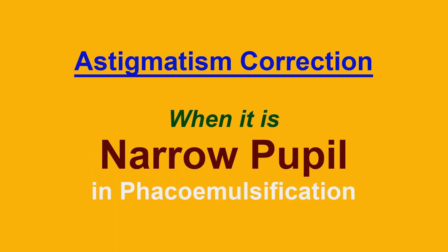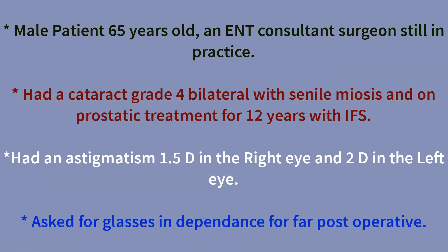During this video, I'm going to talk about astigmatic correction with narrow pupil IFAS classification. It's a male patient, 65 years old, and he's an ENT consultant surgeon still in practice.